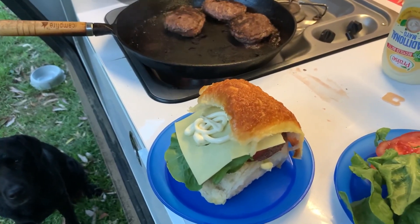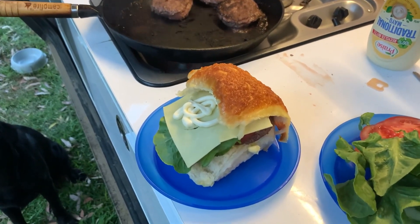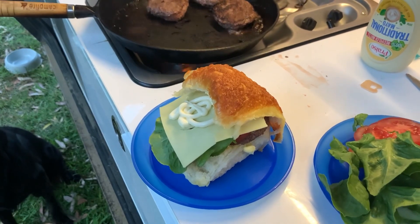Yeah, not bad. What a great camp feed! If you like this video make sure you like and subscribe so we can make more stupid ones like this. Cheers.